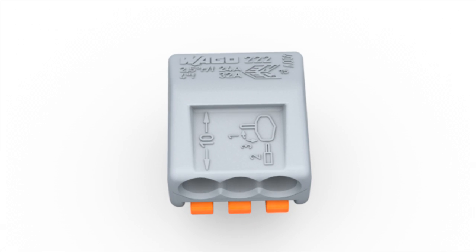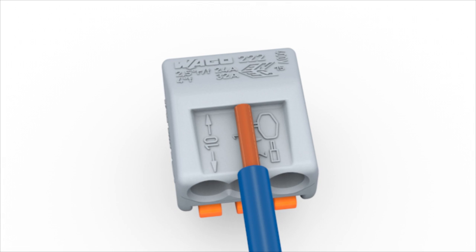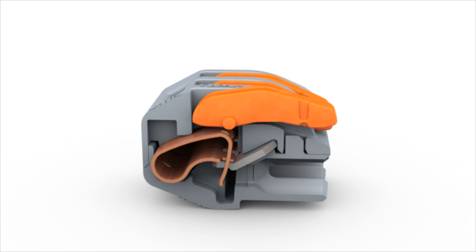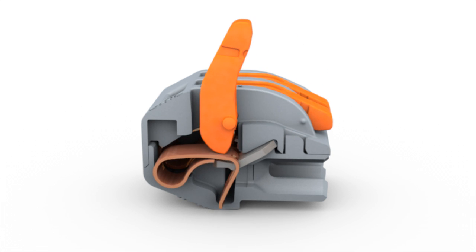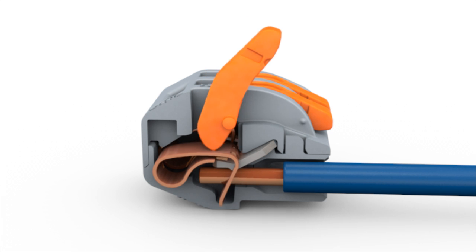Wiring is very easy. Strip the conductor to 9 to 10 mm or 0.37 inches. Open the clamping unit via the integrated lever and insert the conductor, then lower the lever to close the clamp.